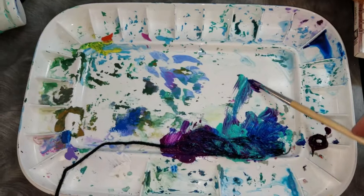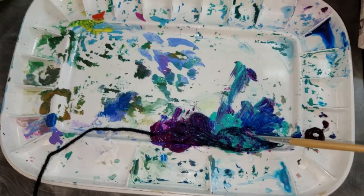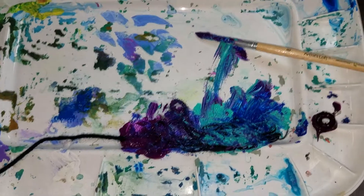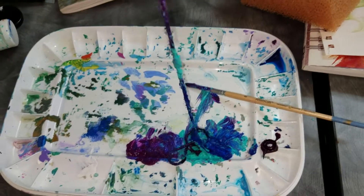Here you can see my string is all mushed into various blobs of color. I don't want the color to mix together too much because then it will all just turn gray. So there's a purple blob and an aqua blob and a dark blue blob, and the string has gotten all the different bits of the acrylic paint onto it.